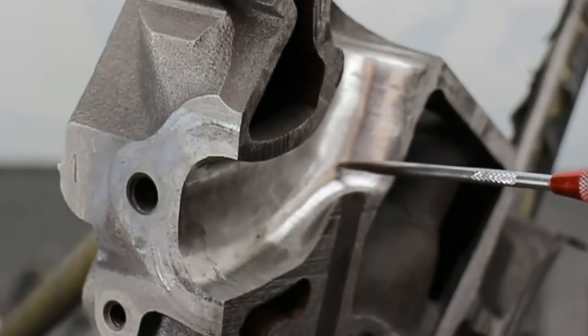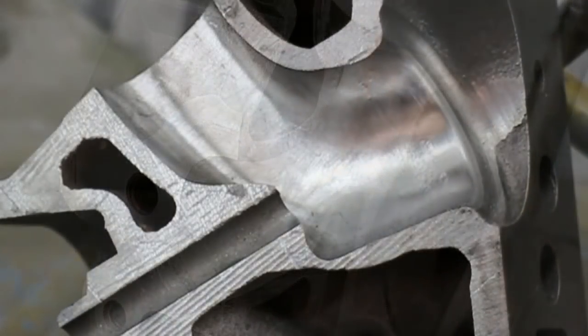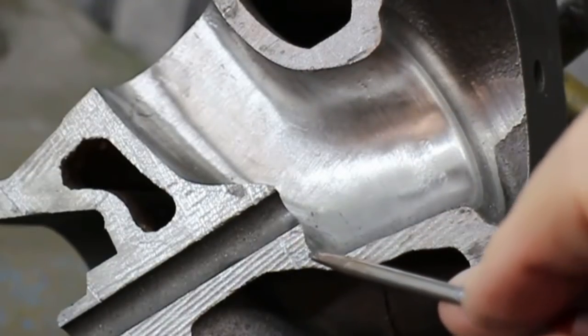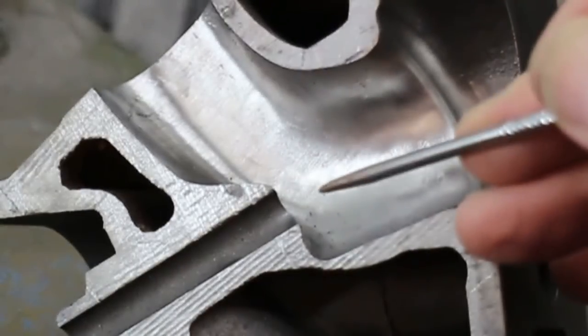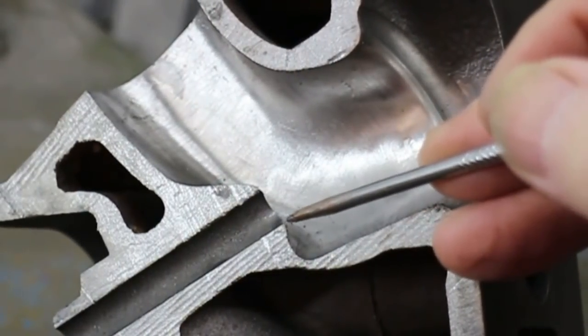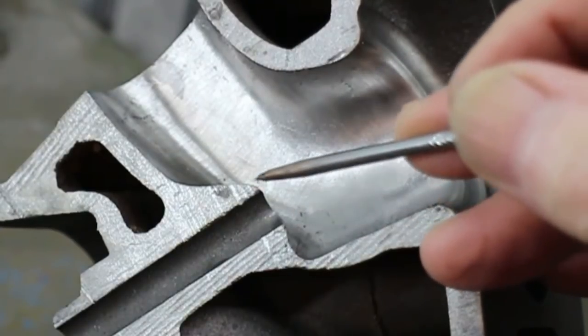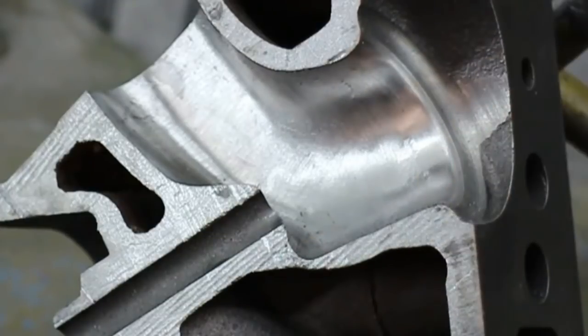We can't cut much more out of here because that's going to be where the gasket is. So let's see what other obstacles we might have here. The last point of note is that it gets thin here, so be careful how much you cut this away. This point here is about a sixteenth of an inch lower than the original stock platform that was there, so you can see we're limited here.